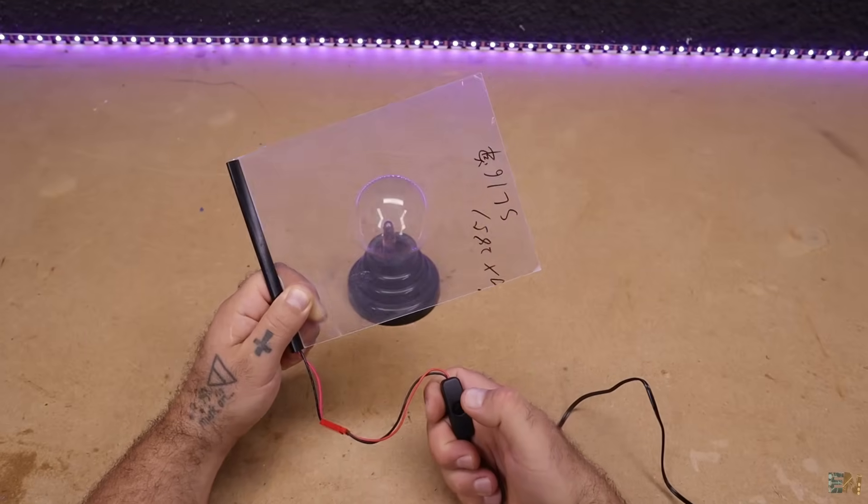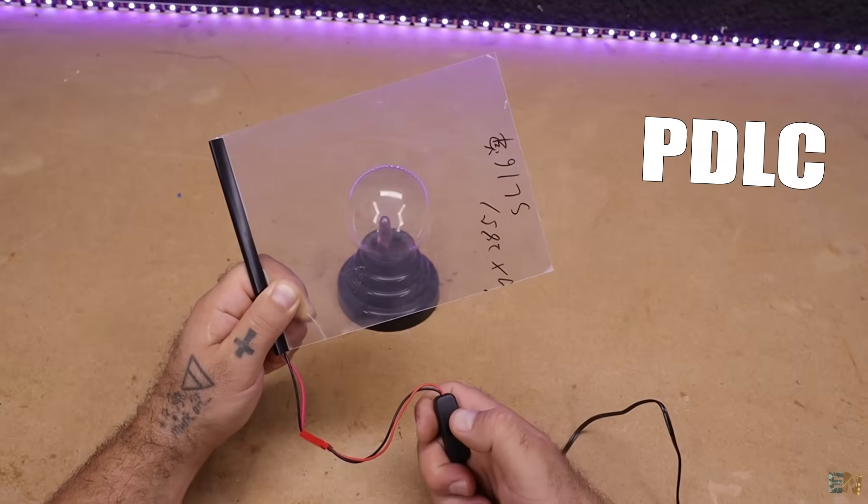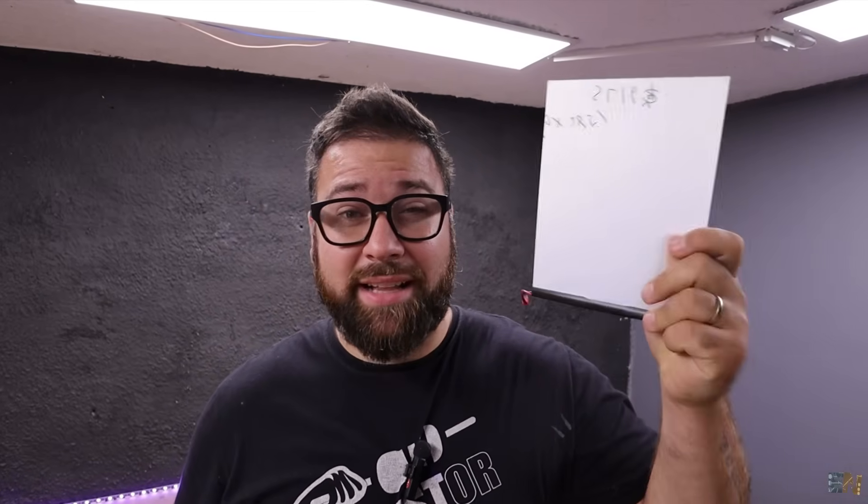You might think this is a magic trick, but this is actually pure science. This is a PDLC, or it's called a smart film. That's exactly what we'll see in this video — what is the PDLC film or smart film?